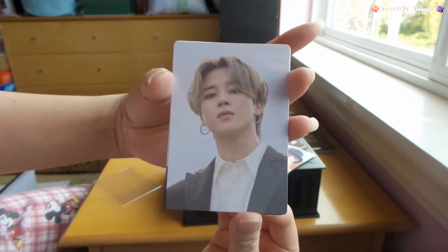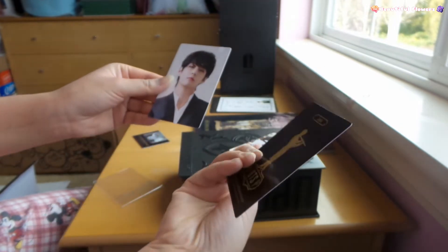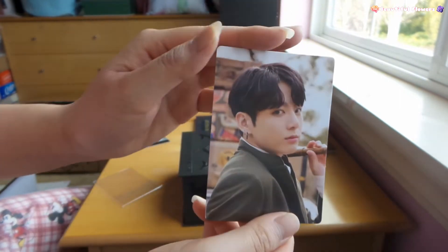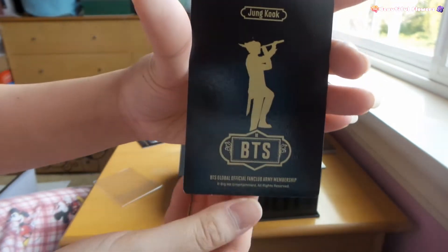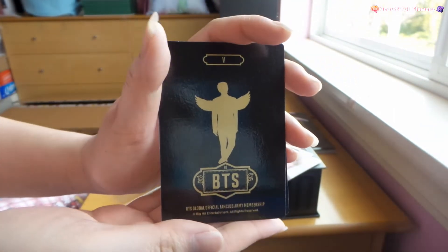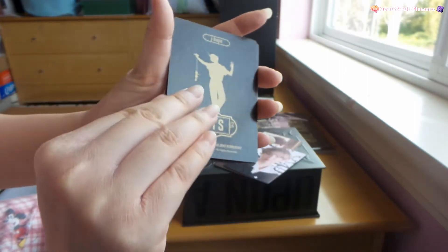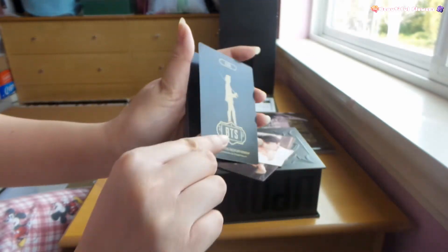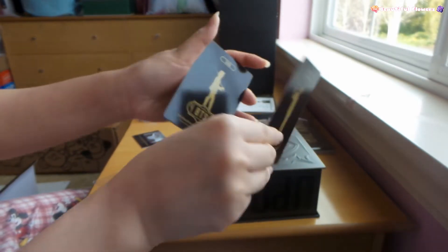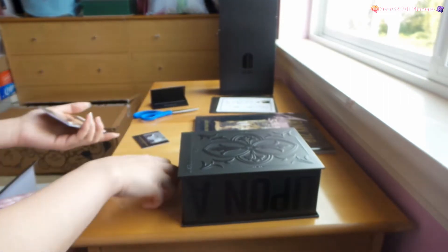Jimin - oh my gosh, this look here is crazy. And then Taehyung. And Jungkook. Now we see the back of the card - each member has their own unique back, so it's different. Taehyung's card back, Jimin, Hoseok, Yoongi, Jin, and then Namjoon's. It's really nice. Let me put those cards away - I don't want to damage them already.